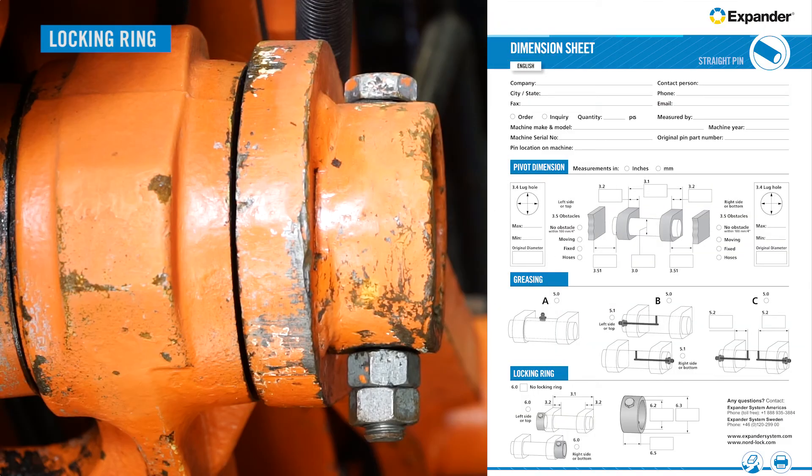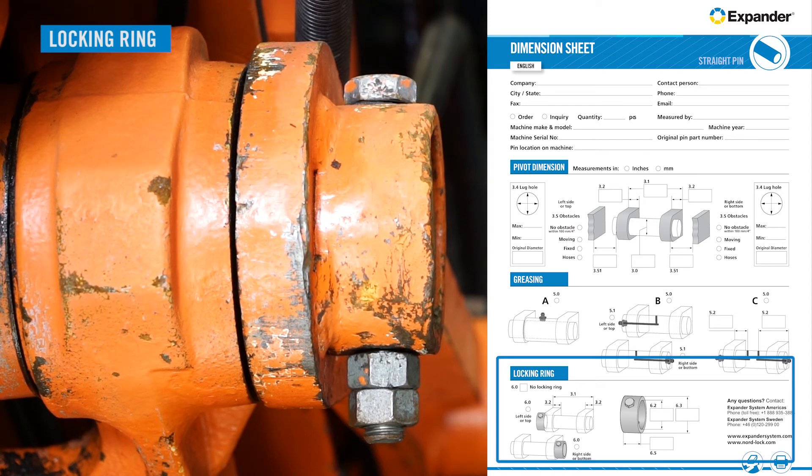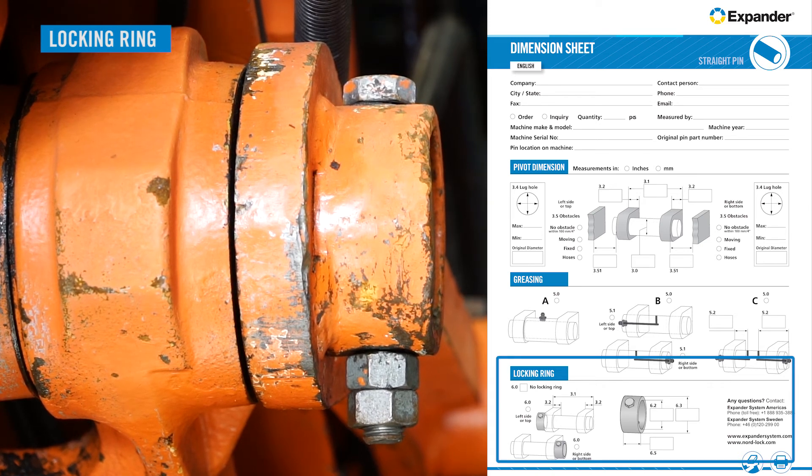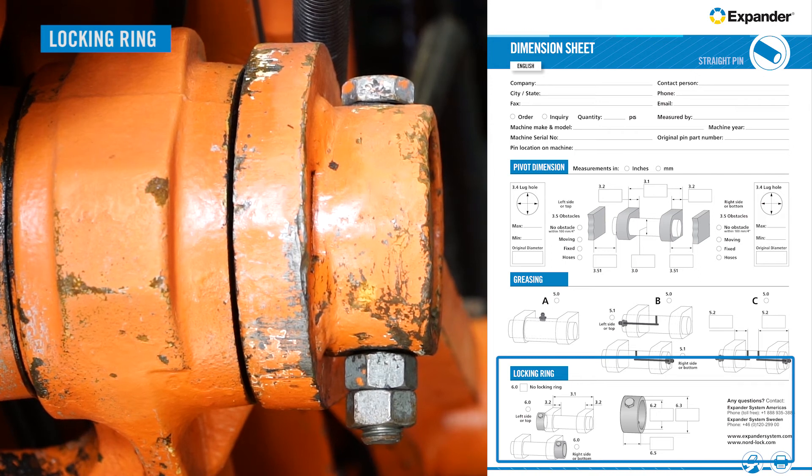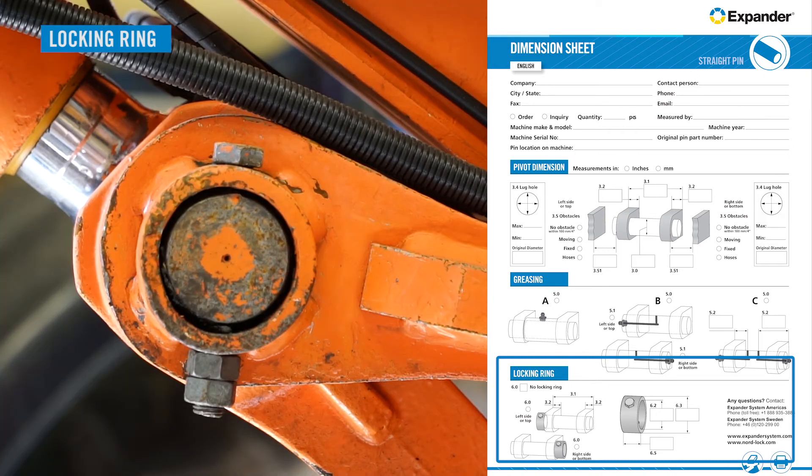Locking rings are not considered part of the lug. However, correct locking ring information is essential to get the right Xpander system for the application. If there is a locking ring on the pivot, the bottom part of the dimension sheet is used to fill in the appropriate information.